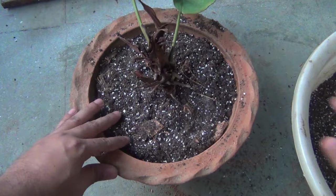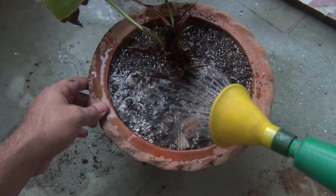After repotting, please water thoroughly and then keep the plant only in a bright area.